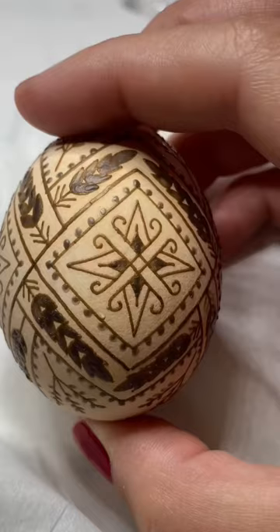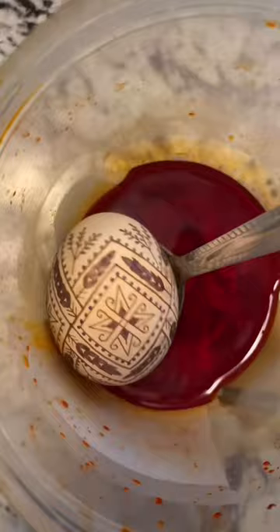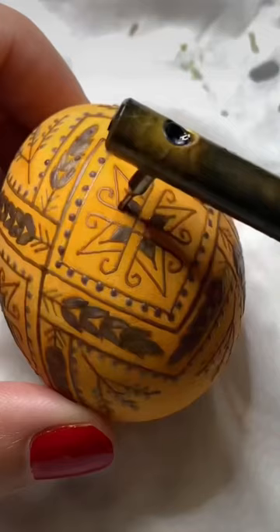Pussy willows represent the first sign of spring, and I like to pair them with wheat, a symbol of the late harvest. Together on one egg, it becomes a celebration of the full summer.